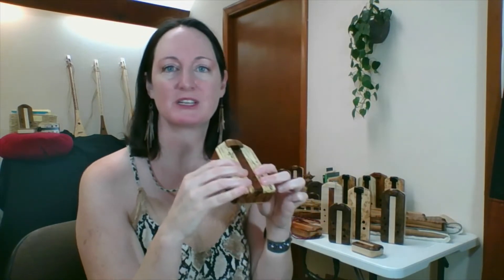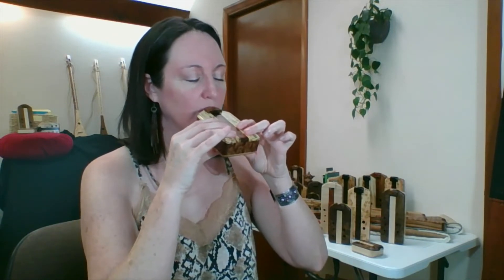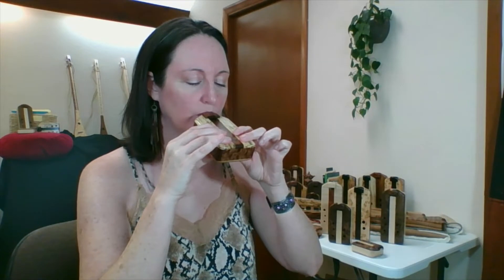We're simply going to put the flute up to our mouth and blow into it. Just pretend like you're giving it a little kiss and blow into the flute. And there we made our first sound.